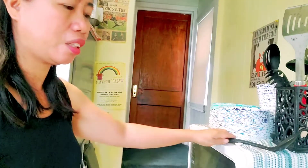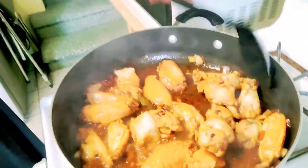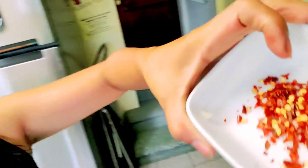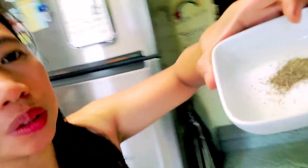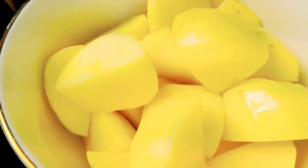Let's check. Alright, it's okay now, so we're going to add chili, and I want to add a bit more black pepper. We're also going to add the potato.